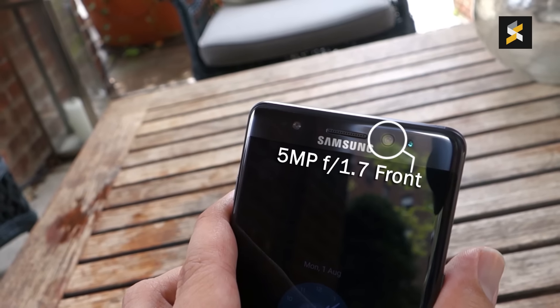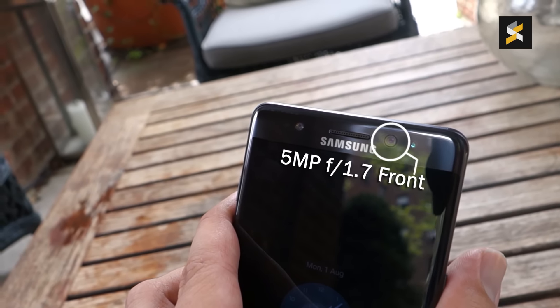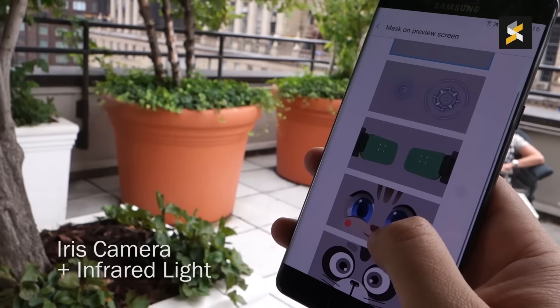The camera is similar to the current Galaxy S7 series with a dual-pixel 12MP camera at the back and a front-facing 5MP camera up front. The camera interface has been improved for simplicity — just swipe from the right to bring up your filters and swipe from the left to change modes. Starting up the camera is instant by double-pressing the home button.